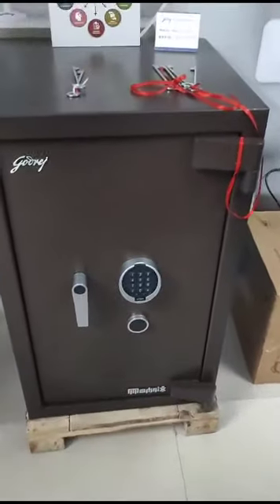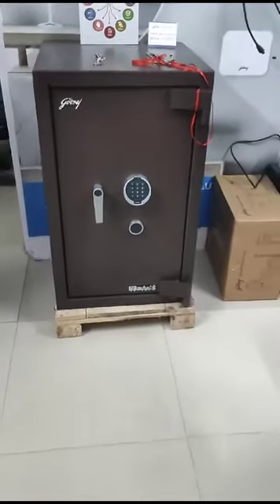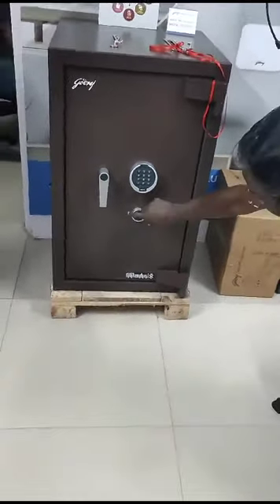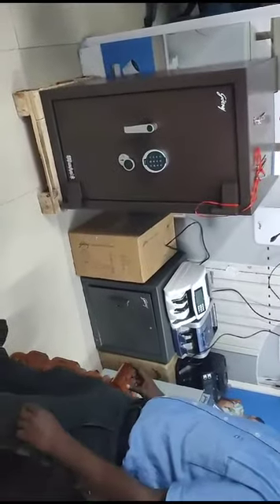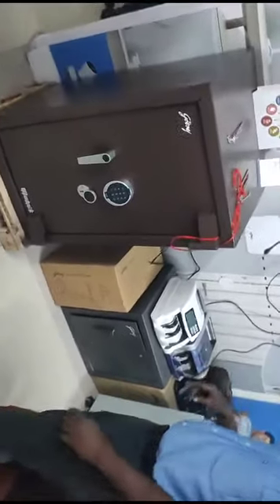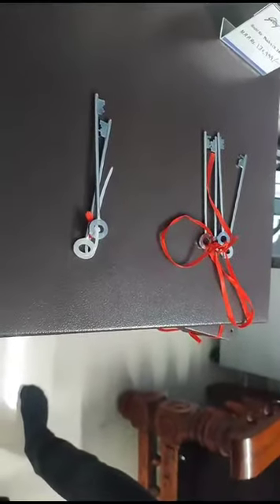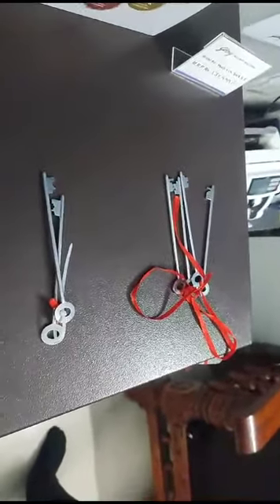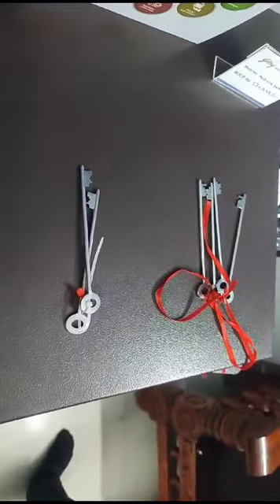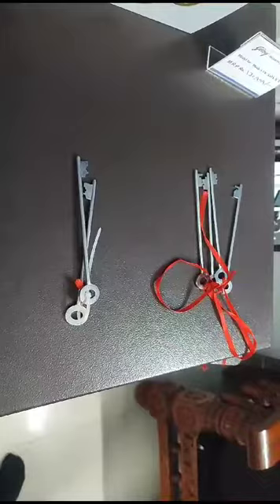This is Matrix Electronics 30168. It has an electronic keypad as well as a mechanical keyhole, and both work independently. It is provided with 6 keys actually — there are 2 sets of mechanical keys, so it has key 1 and key 2. It is also provided with 2 electronic keys. By default, the electronic keypad doesn't work.